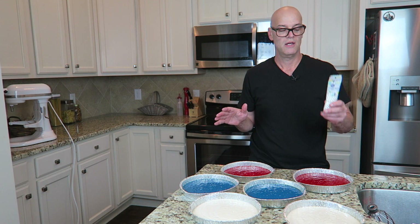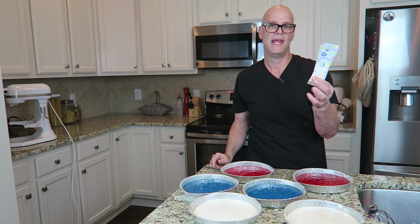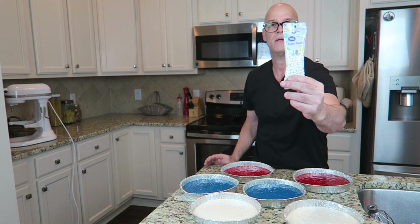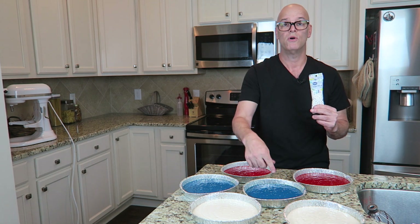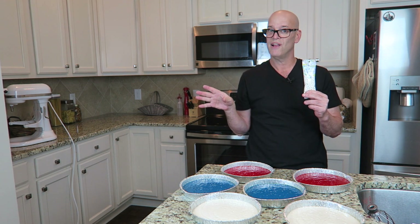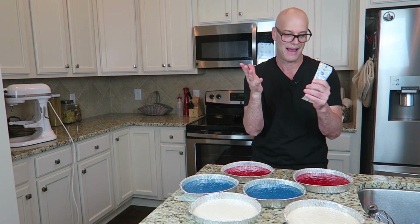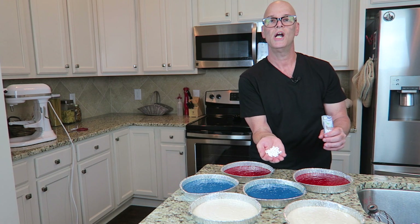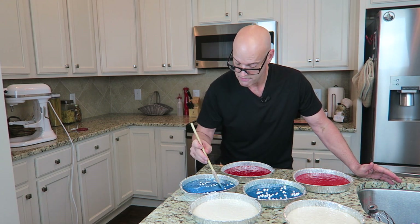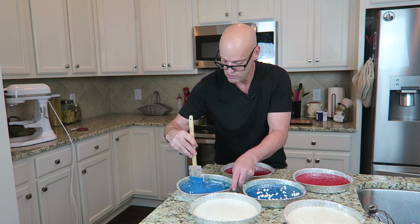Before I put them in the oven, I need to take some of these white sugar pearls. I tried to find white candy stars but had no luck, so a great alternative are these white pearl candies. I'm gonna sprinkle those and fold them into the blue cake because those are gonna represent the stars in the American flag. I'll just kind of fold them in and give them a quick little stir. They're probably gonna move around on me — I've always found these things sink to the bottom, but anyway.